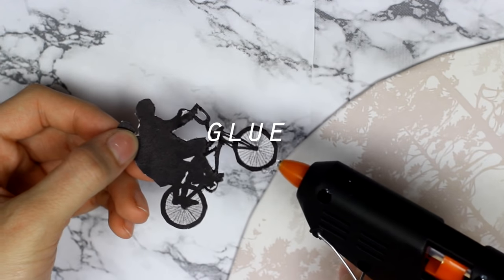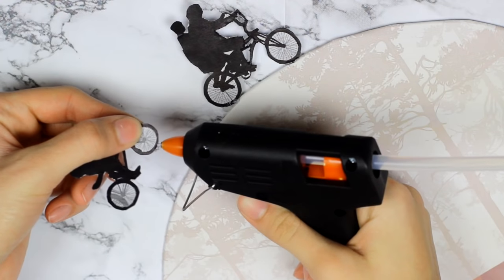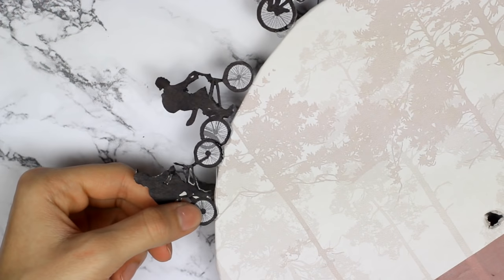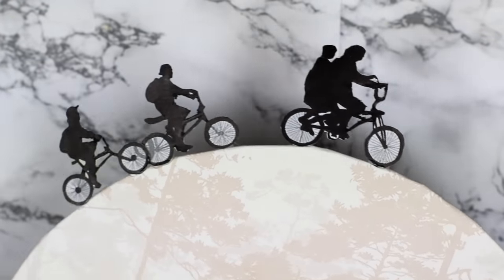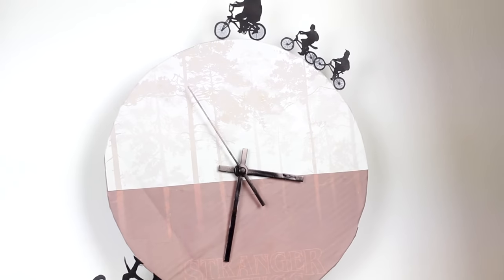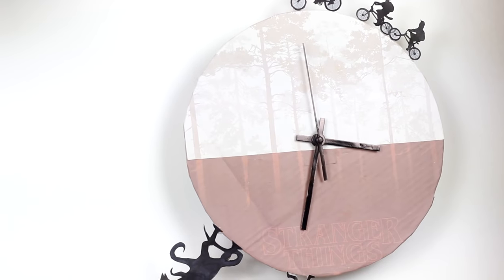After I cut them out I glued them on the top and bottom of the clock. On the top we have Mike, Levin, Lucas and Dustin on their bikes and opposite from them in the upside down we have Will running away from the monster. But you can make this with whatever TV show and whatever characters you want, and lastly just add the clock hands and the clock mechanism and you have your own clock.